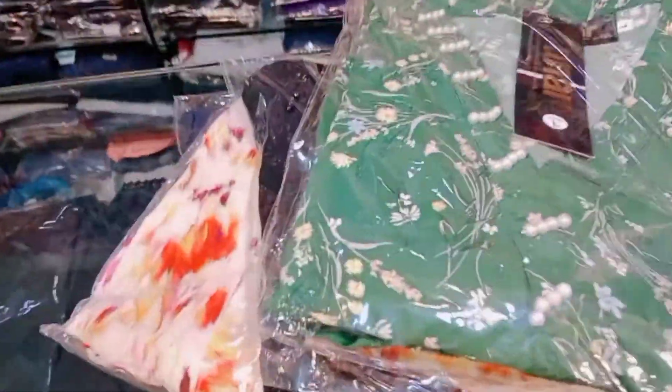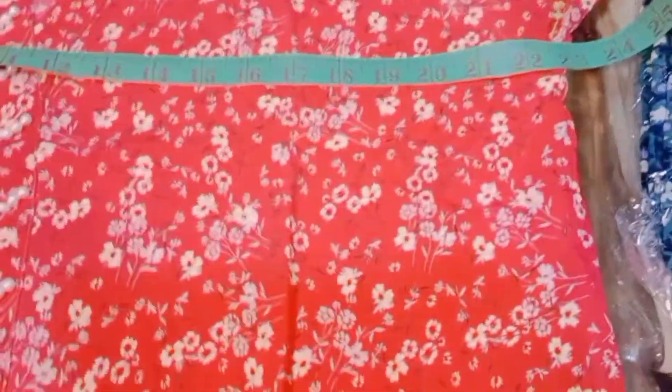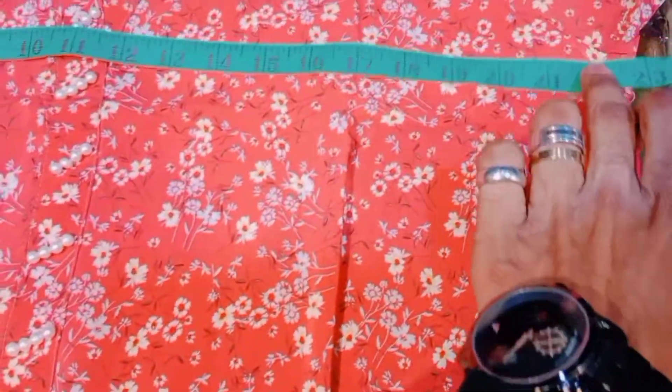So viewers, I have opened a large size piece to show the measurement. The chest size is above 22. If you want to buy a medium or standard size, then you will buy at 1300 Rs.